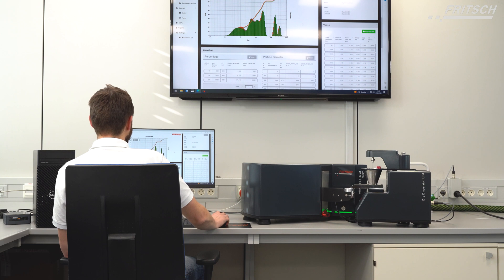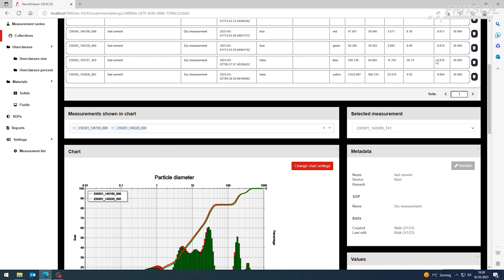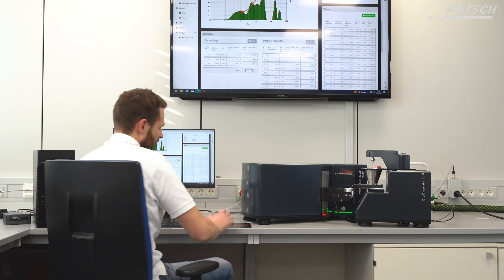With the simplicity and speed we're used to, we now have a look at our result chart, our percentage table, and our diameter table. With that, I would like to say thank you for your attention and see you next time in the next video.